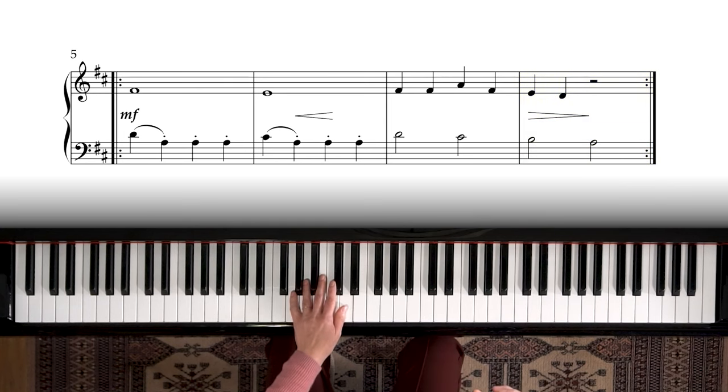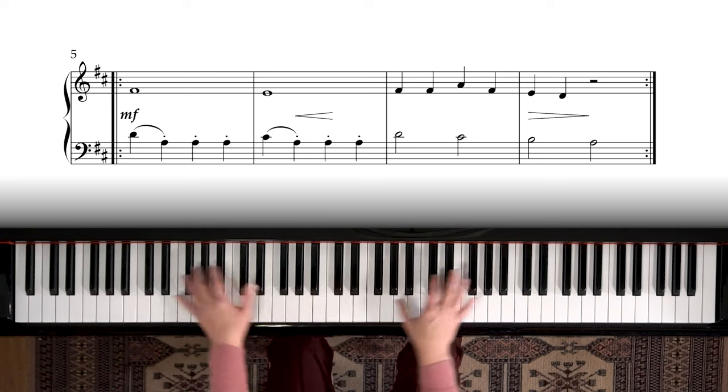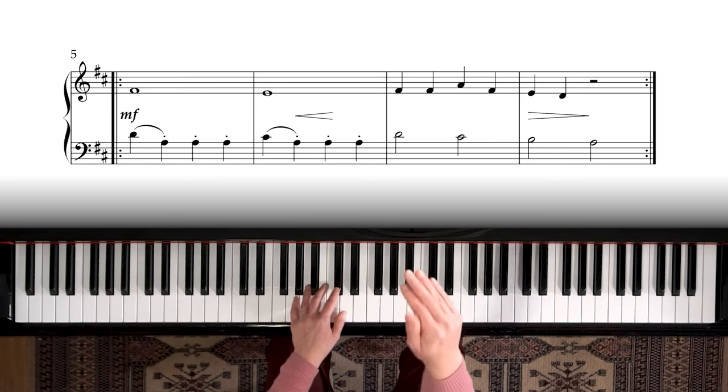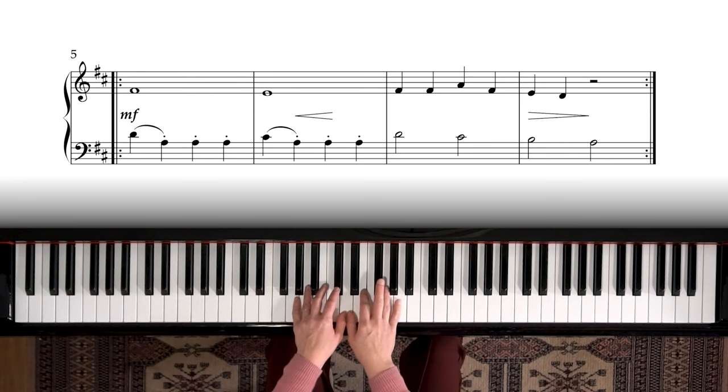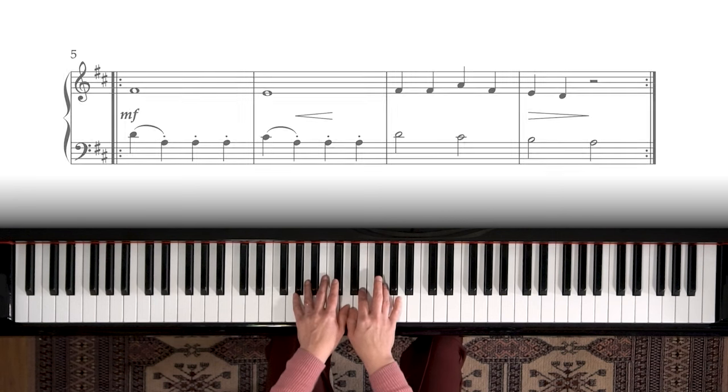We have repeat signs in this, so we get a chance to play the first phrase twice and the second phrase twice. Notice that we're staying in the same hand position — that's what makes this a beginner-level piece, because we're not moving around a lot. Thumbs are sharing D all the way through the first three phrases, actually. At the end, that changes — I'll show you that in a minute.